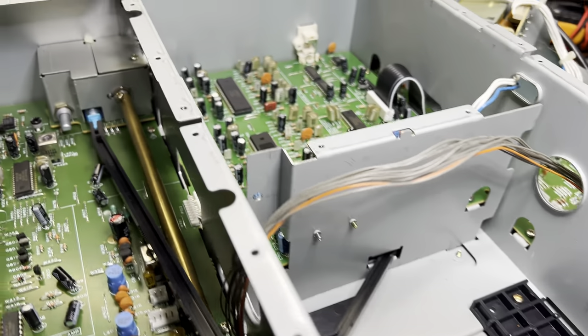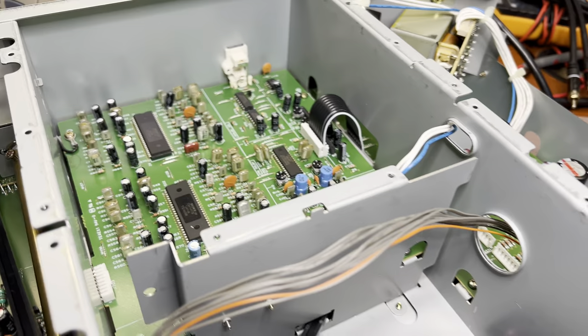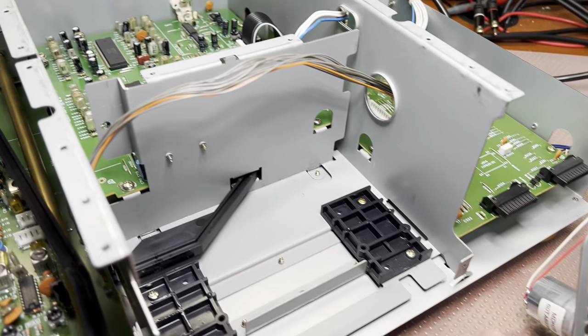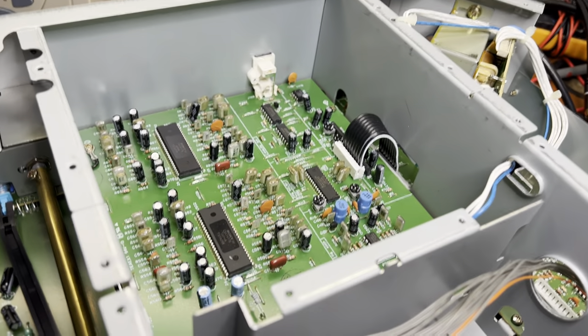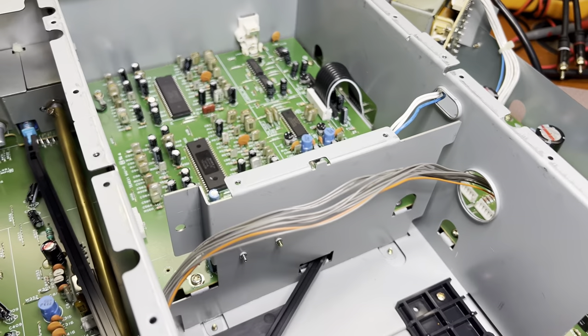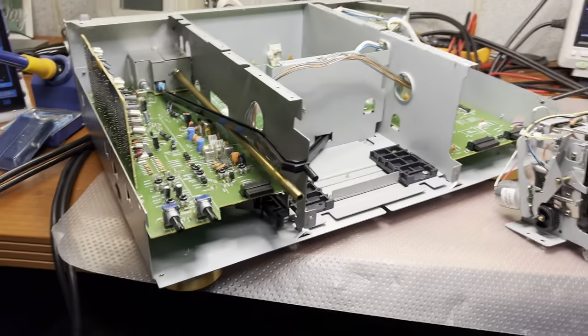Moving on — I mentioned that when we complete the tape transport work, we would need to see about the hum noise coming from this deck. It may be quite a long process to find where it comes from, and there is no guarantee of success. Let's see — see you soon.